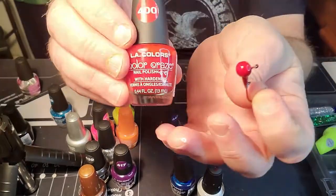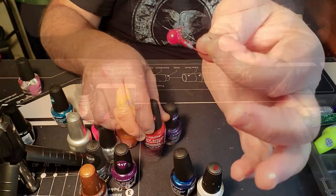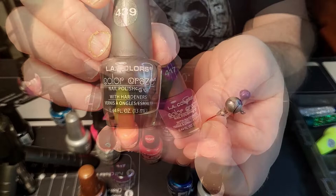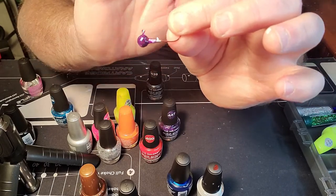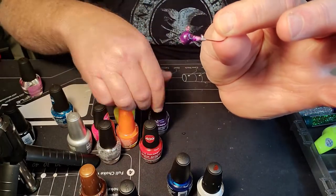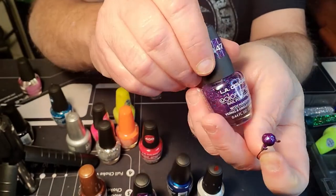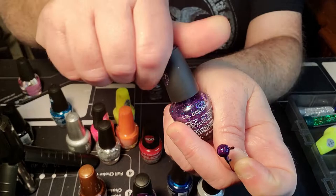Here we've got a red jig head — this is number 400 in the LA Colors and it's got the hardener in it as well. The next one is Tropical Storm, number 439 — my buddy was killing the walleye on this the other night. Next is purple, number 417. Purple is my favorite color for walleye and smallmouth, so I paint a lot of these up. After the solid purple dries, I put a coat of 447 over it — it's like a blue-purple crushed metal flake color with the hardener in it — right over top of that purple.